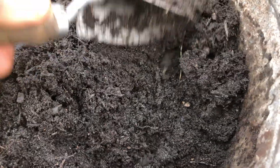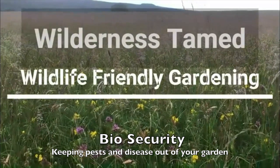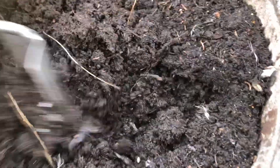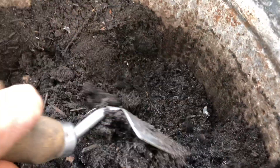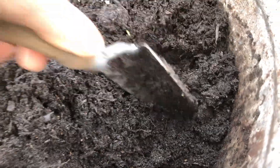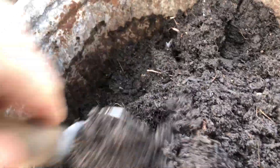What you want to check for when you're using old compost from tubs and troughs is that it doesn't have anything nasty in it, such as vine weevil grubs or leather jackets. You wouldn't find leather jackets in a pot because they're mainly a turf pest, so crane flies are going to have fairly neglected turf to lay their eggs in.